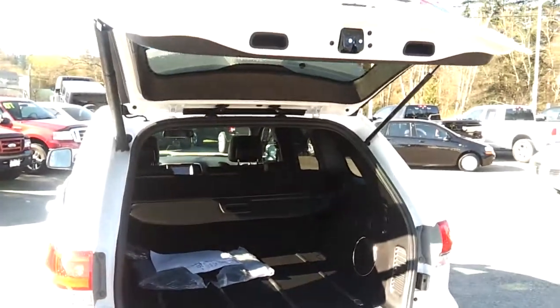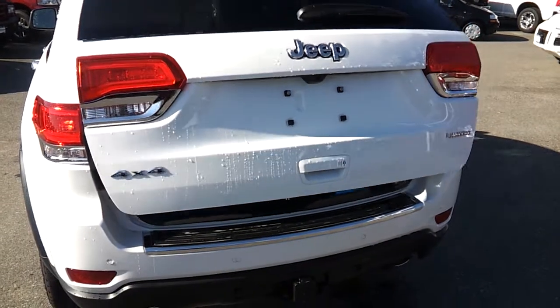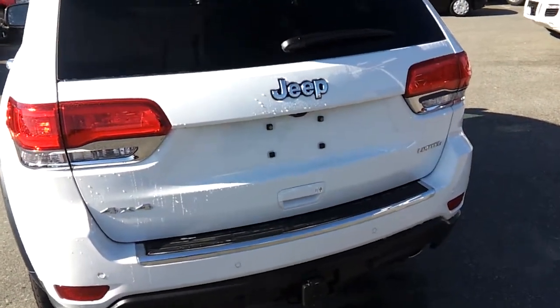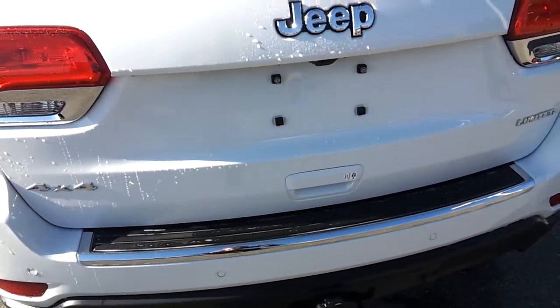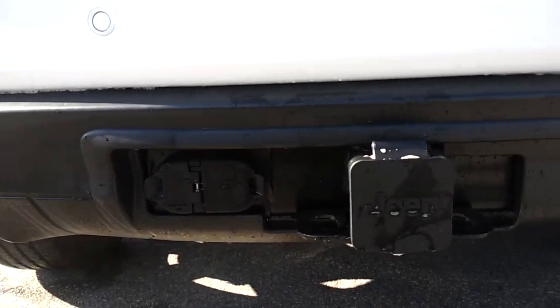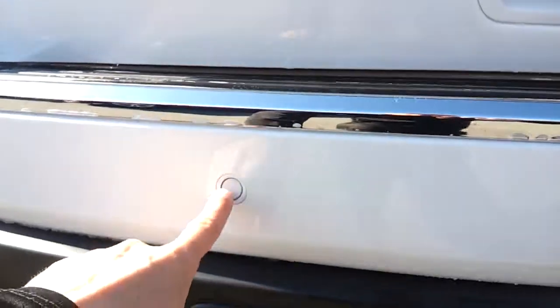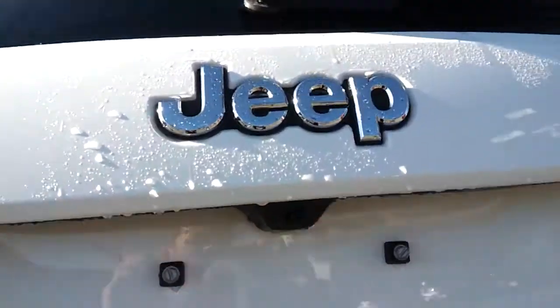Just click the power button and it's going to close. It's really helpful if you have grocery bags or your hands are busy. You also have buttons on the key fob. This is your tow package — it's got the hitch and four and seven-pin wiring. This one has parking sensors and a backup camera as well.